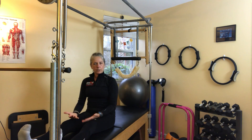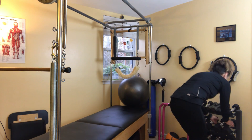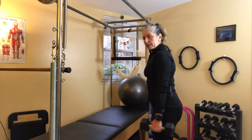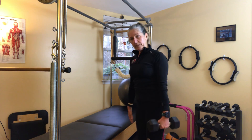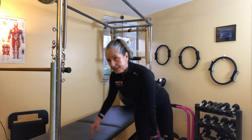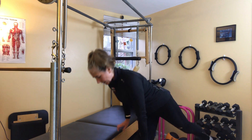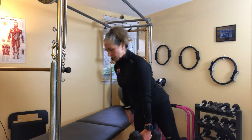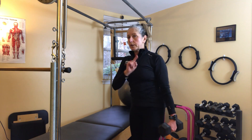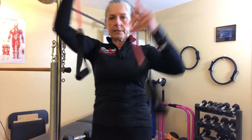Next I take one dumbbell and work on my balance. I stand on one leg, hold the dumbbell as a counterweight, and lift the back leg — loading and firing up my glute and hamstring. I do ten of those on each side.